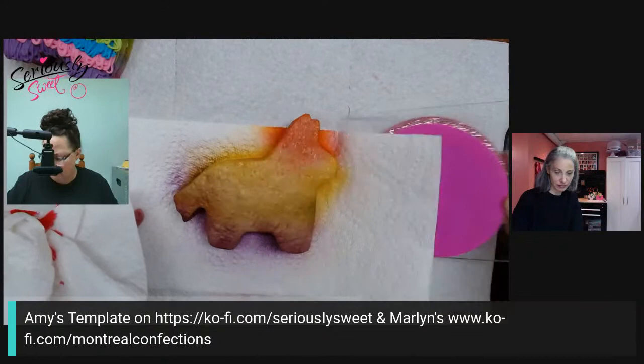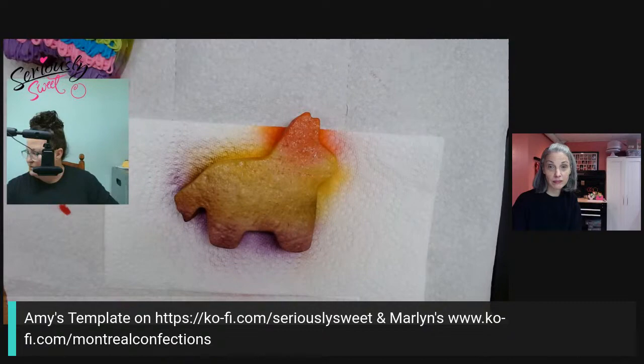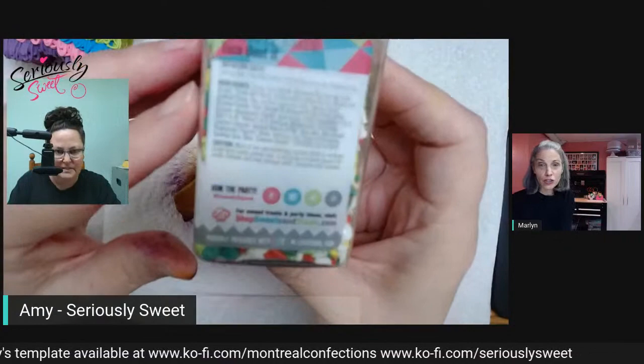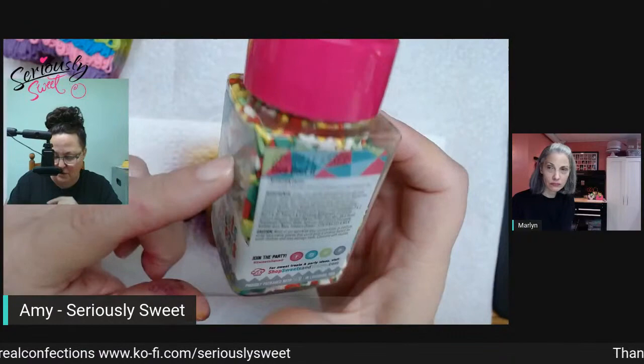I also linked this fabulous sprinkle mix called 'Taco Bout It' — the one that came from the Cookie Life Box subscription that I told you about last time. I'm going to use this to fill my llama piñata.